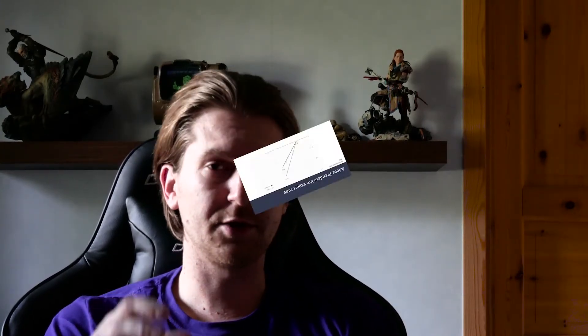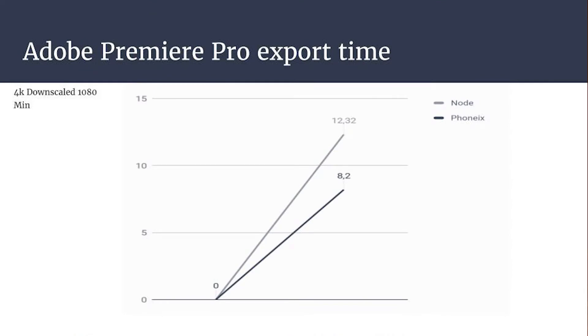The last test is Adobe Premiere Pro. I compared it to the other machine just for fun, and the difference wasn't as big as I thought. About 13 minutes on this build and about 8 minutes on the other one. I think 13 minutes is okay to export a video, and of course I could get more performance out of it if I had a Ryzen processor. But this was at stock speeds, and I'm quite pleased with that.